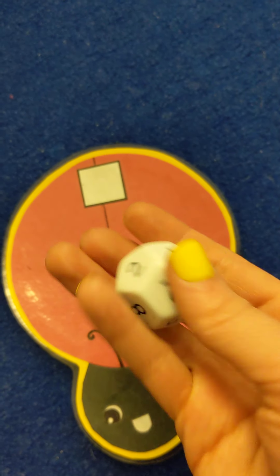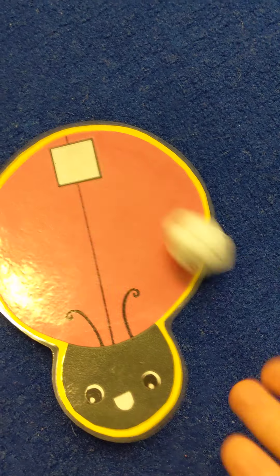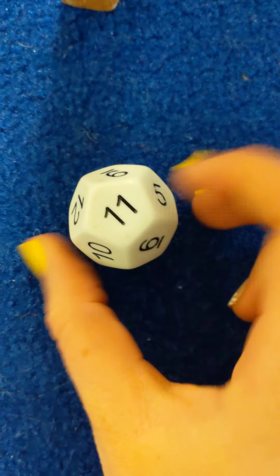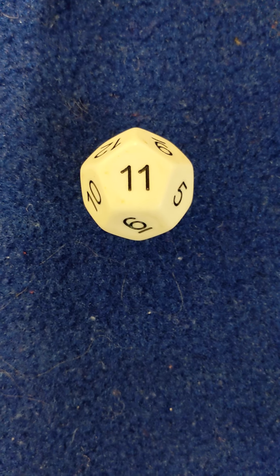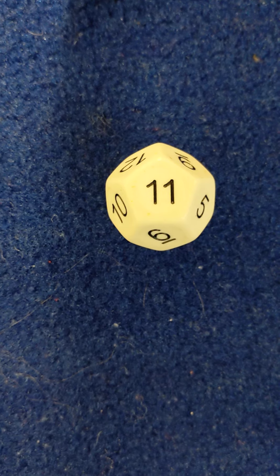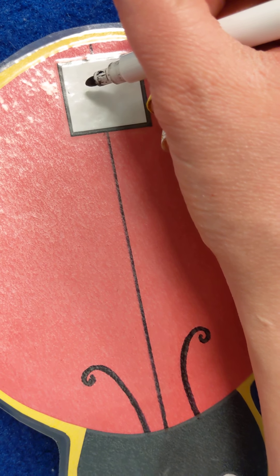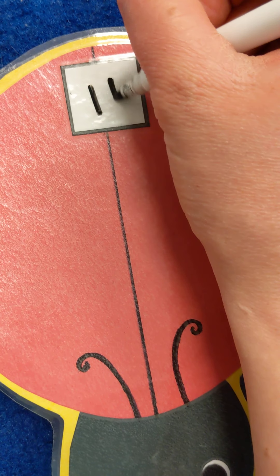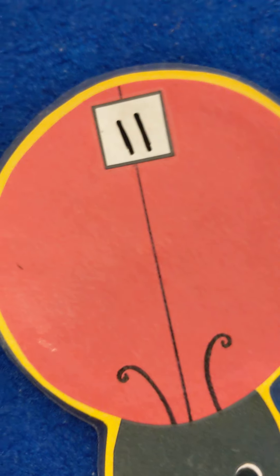So we'll take the dice again — ready? We'll go ahead and roll it. We already got a 9, so we'll roll it again. Look at the dice — what number is that? Number 11! Very good. So we'll take the dice and we'll write a number 11. Now, 11 is easy because it's just two ones. So you go 1, 1, and that is the number 11.